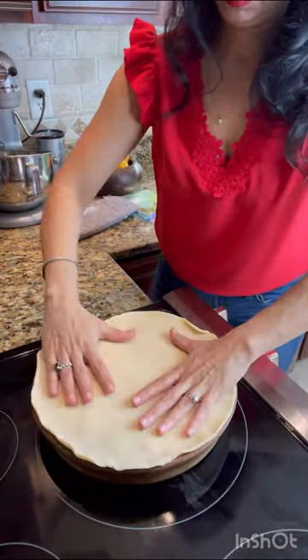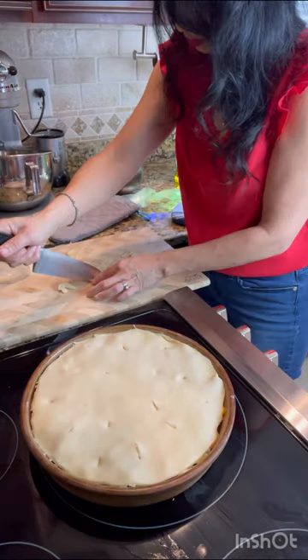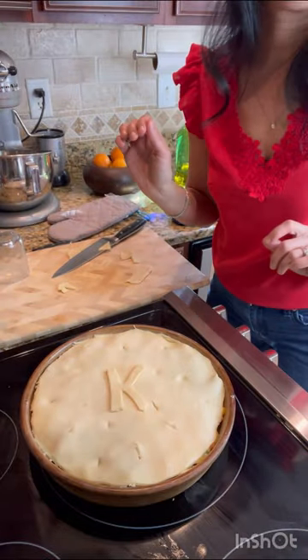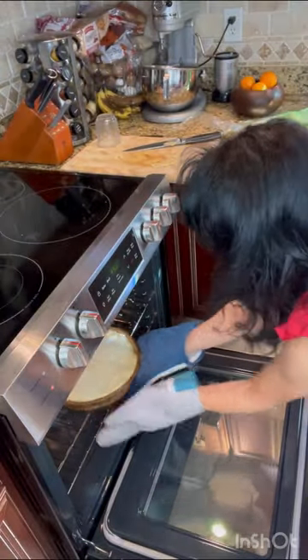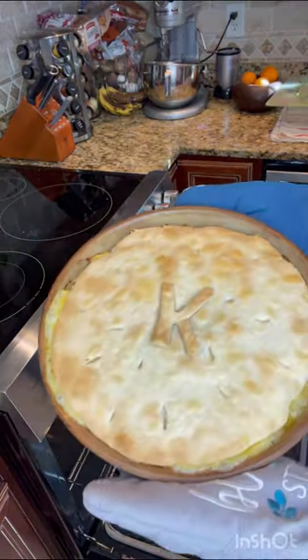It's the perfect way to show your family some love through a delicious meal. Now I live in the South so here we monogram everything, even our chicken pot pies. I hope your family enjoys this quick and easy recipe as much as mine does.